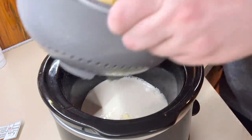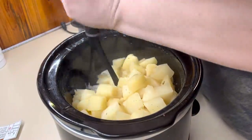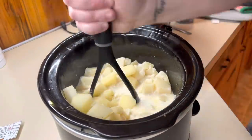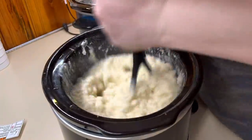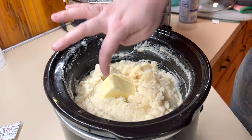Then you're just going to add in your potatoes and get them mashed up. You can adjust the seasonings as needed — I normally always add a little extra salt and a little extra pepper. And don't forget your butter on top.